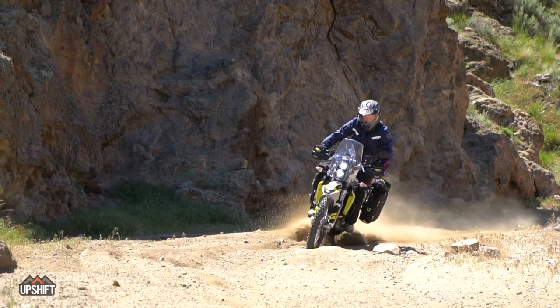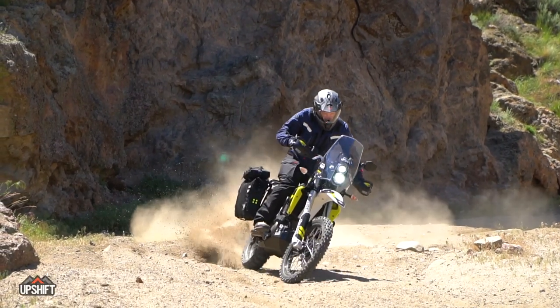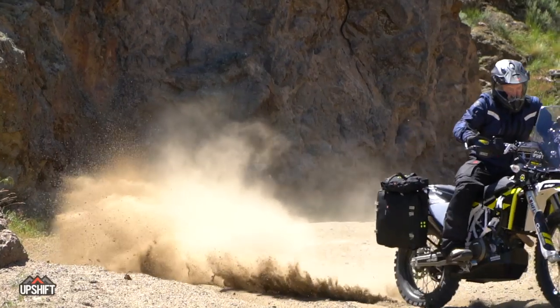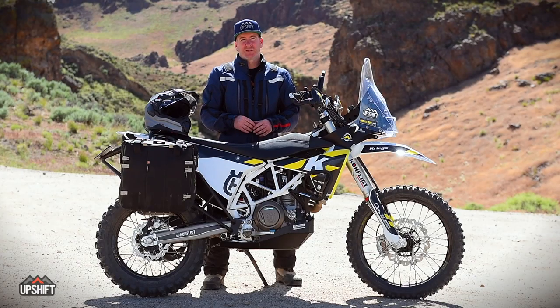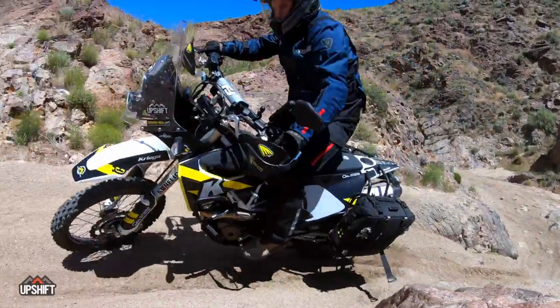We have a Rekluse manual clutch in here — it's not the auto version, though we'll probably try that later on. It works really well. It's just a little more grabby, and we have confidence it's never going to slip on us. We can really abuse it, especially in tighter conditions if you're slipping the clutch and fighting through some technical terrain.